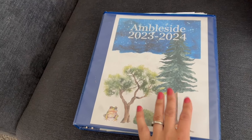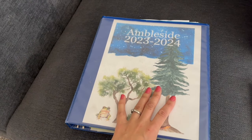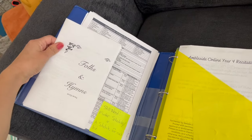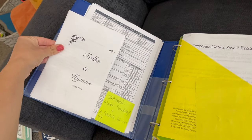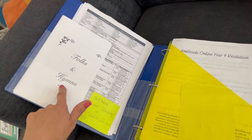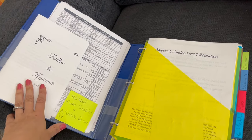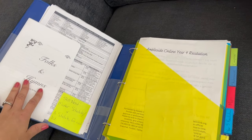Let's go ahead and take a look inside the Ambleside riches binder — this is kind of my mom binder where I keep everything together that I need and our riches that we'll go over together. One thing I'm going to do is hole punch these and stick them in my binder. We have our folk songs and hymns — Ambleside Online schedules out which folk songs and which hymns to listen to each term. I just printed out a nice schedule someone put together for the 2023–2024 year. A lot of these I don't know, so we're going to look them up on Apple Music, Amazon Music, or YouTube and listen to them. We usually sing a hymn during our morning time, so I'll probably do this then.